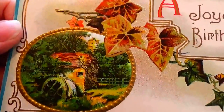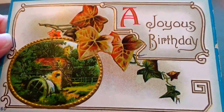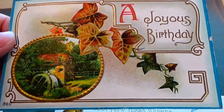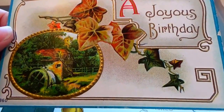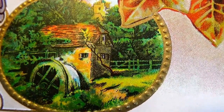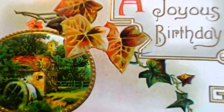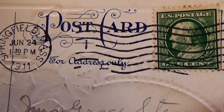This one is a 'Joyous Birthday' — look at that, isn't that beautiful? You look at the card and you want to see the mystery of the picture, and then you get in there and it's like, 'Oh, that's so nice.' There's a water wheel right there — cool. This one is dated 1911 with a one-cent stamp.